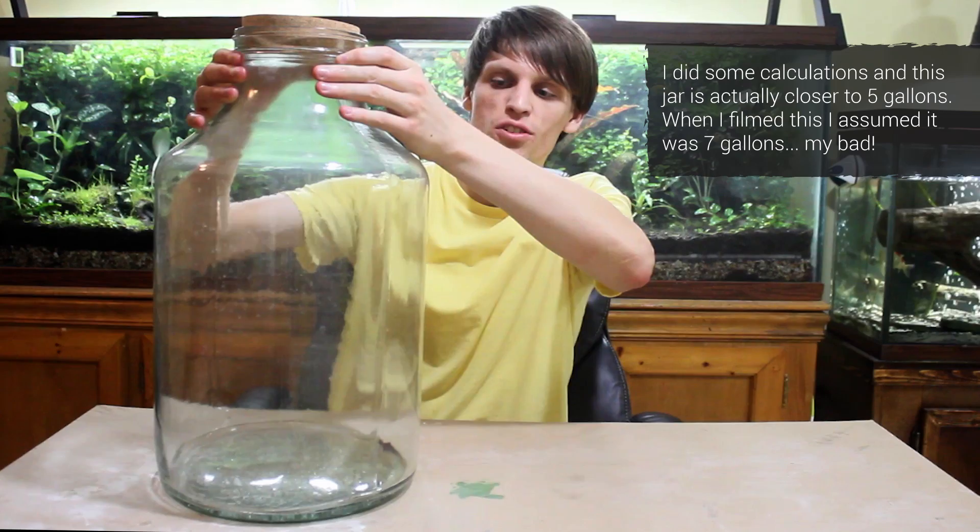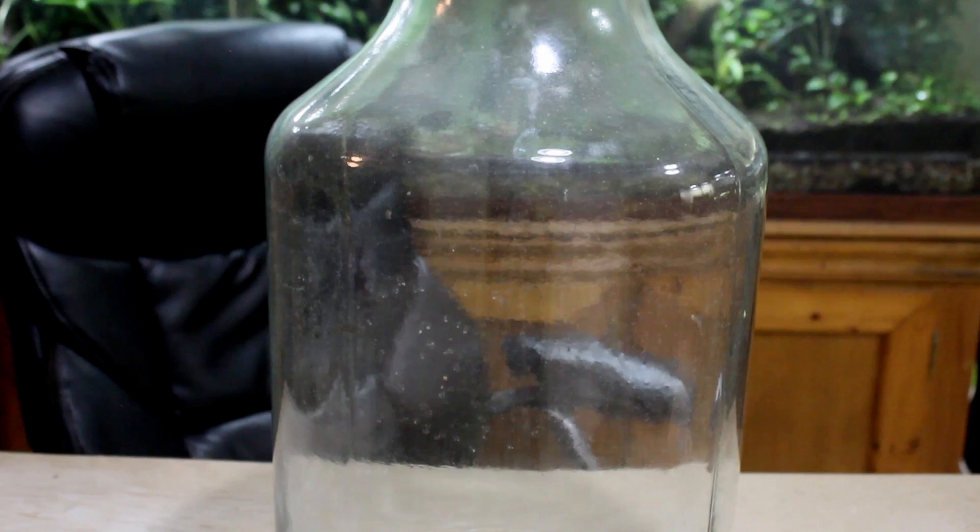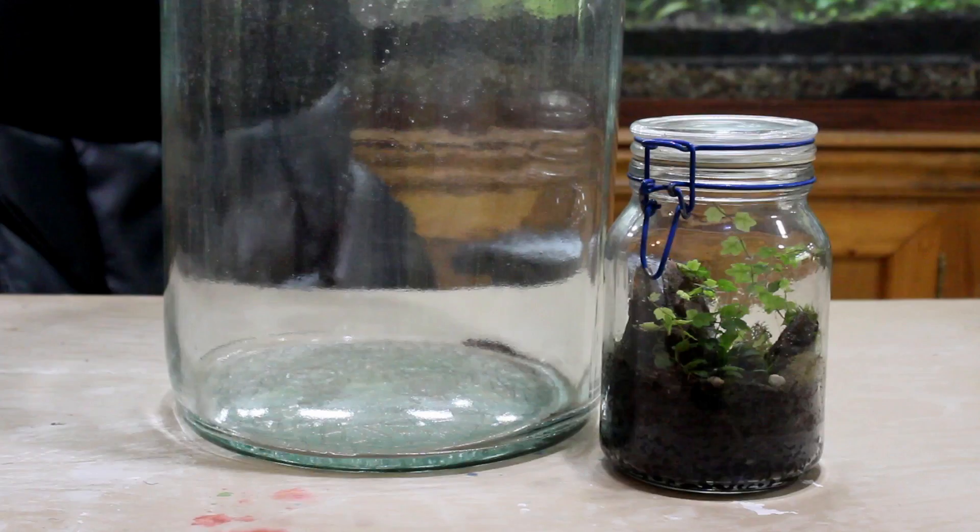A lot of you guys have been asking me to make a larger terrarium, and this is something that I've wanted to do even before the suggestions started piling in. I just had to shop around and find a container at a good price, so I managed to find this 7-gallon jar for $15 at a flea market. Compared to what you guys have seen thus far, this is a really large container. Do I intend to go larger than this someday? Absolutely, but this is what we're going to be working with today. Let's start by doing a size comparison of this container compared to some of the terrariums you've seen me build in the past.